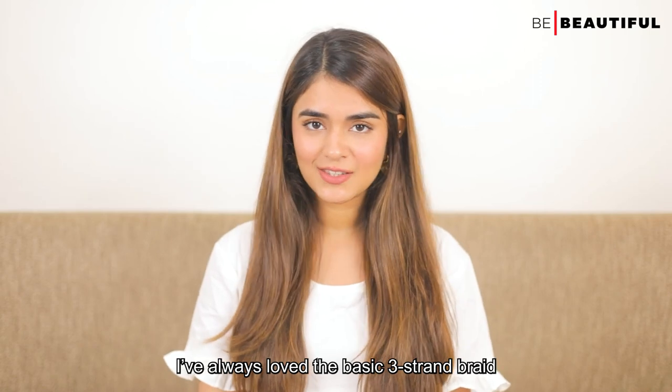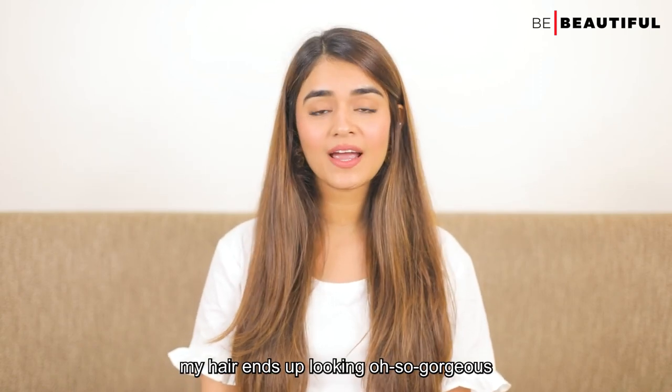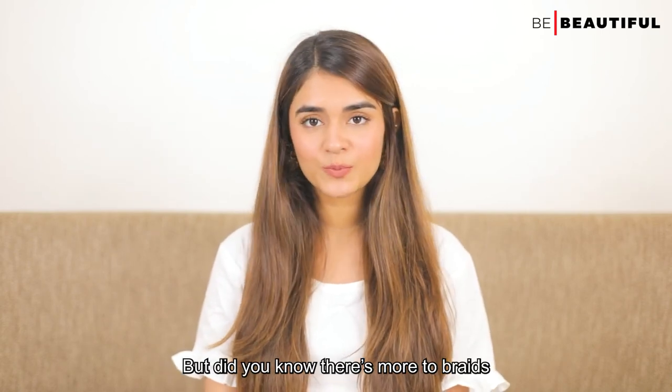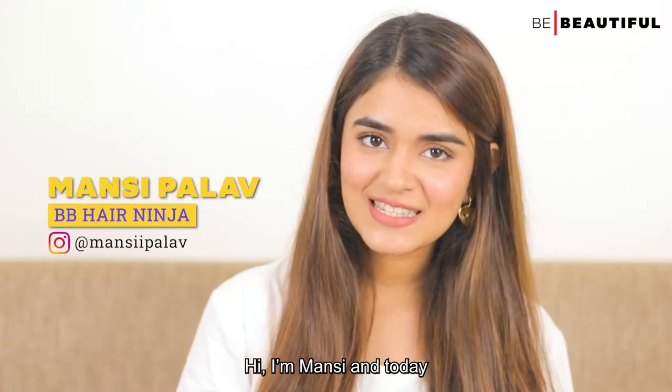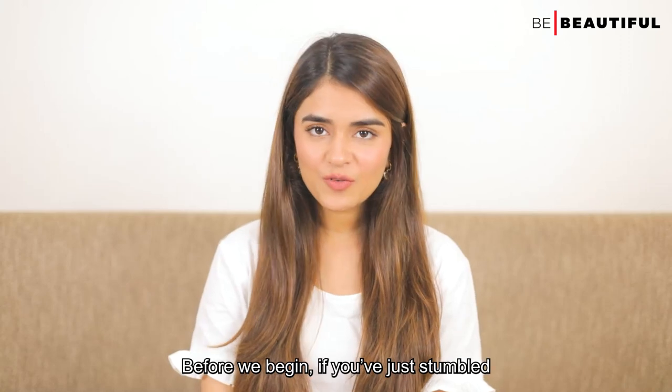I've always loved the basic 3 strand braid. It literally takes me a minute or so and my hair ends up looking so gorgeous. But did you know there's more to braids than just the basic one? Hi, I'm Vansi and today I'm going to show you 3 basic braids for beginners.